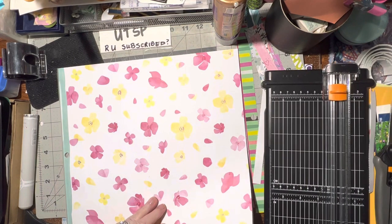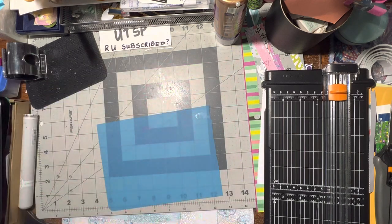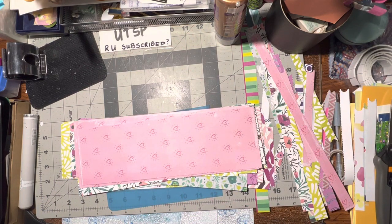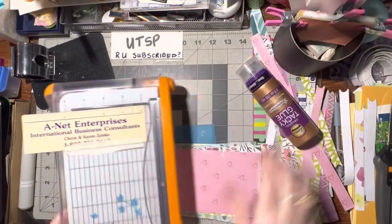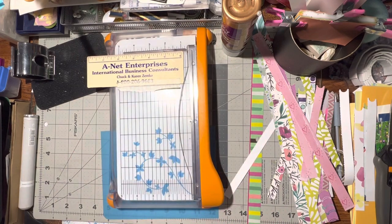I've got a couple more to do but I think I've done enough for now because my arm's getting a little sore. So let's swap out - get my other trimmer and then I can cut these pieces in half and get them ready to be stored and used.